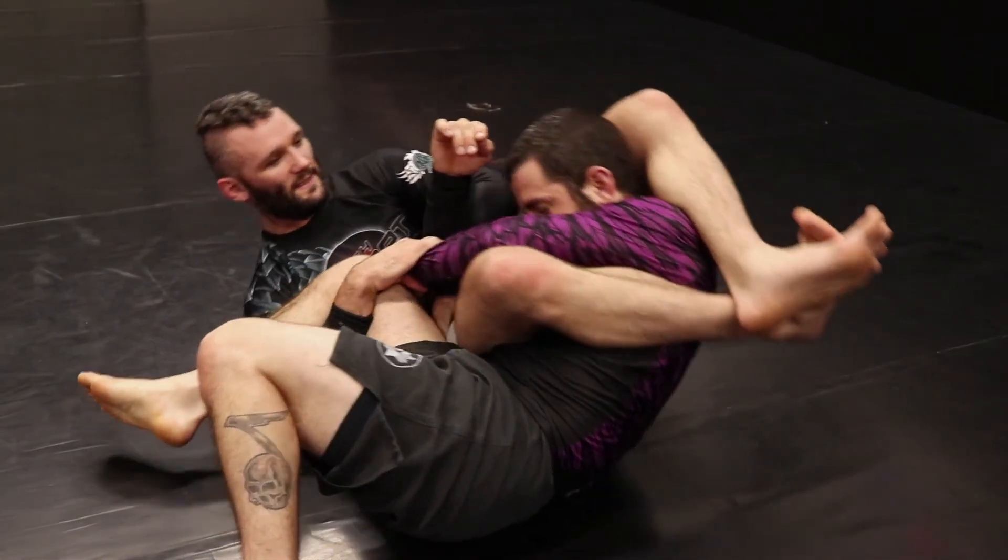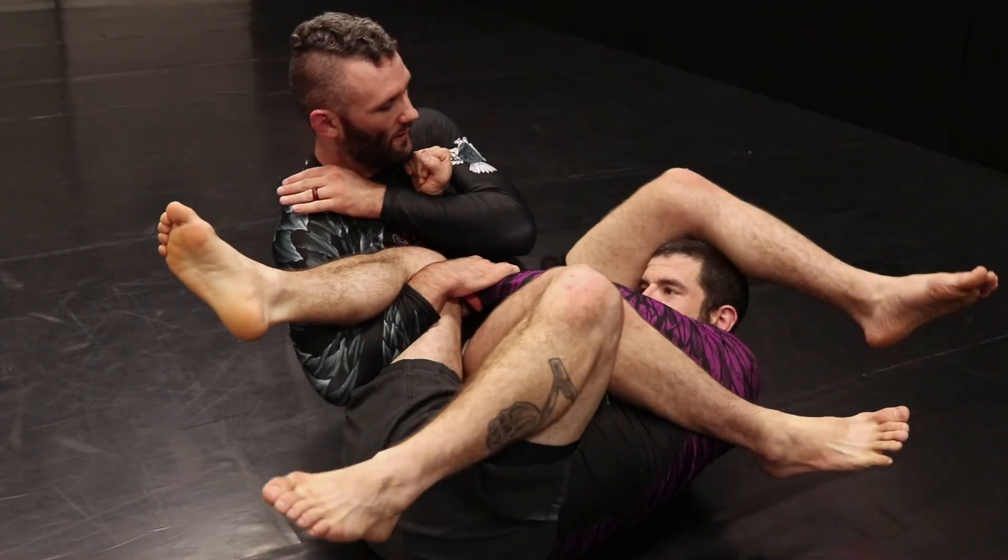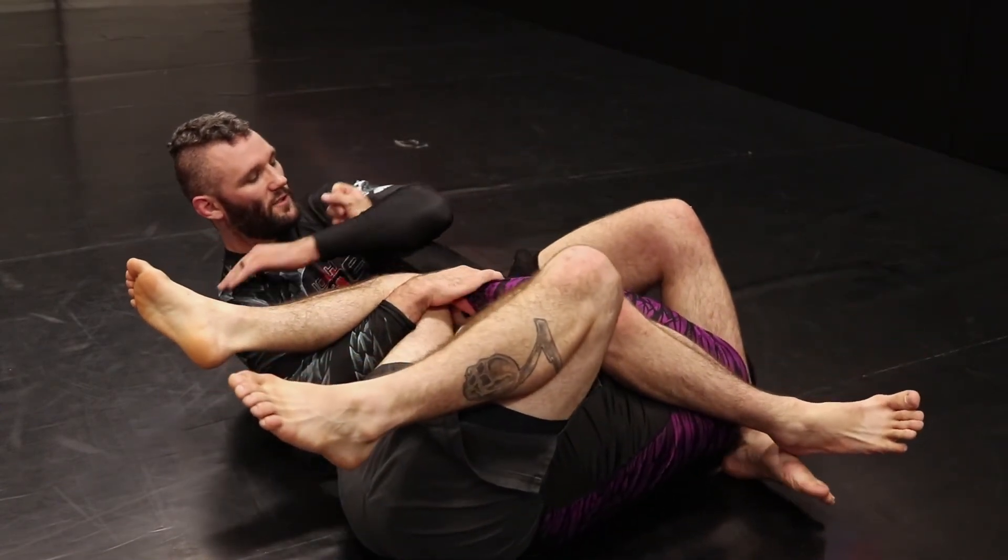Keeping him nice and tight. As I rock back up, I slide my elbow to his wrist, coming back over his head to finish the arm bar.